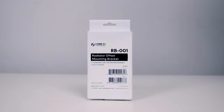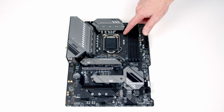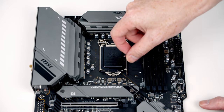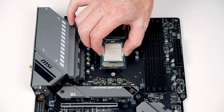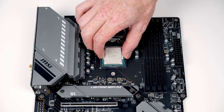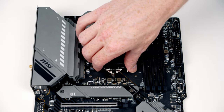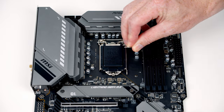We're now ready to start working on the motherboard — we'll install our CPU, the cooler backplate, M.2 SSD, and RAM before putting the motherboard into the case. Push the lever down, pull it away, and lift it backwards to expose the CPU socket. Holding the CPU by either side to avoid touching the gold contacts, you'll notice notches on the socket. The text on the CPU is the right way round — lower it down, line it up with the notches and it should fall into place. Close this down making sure it goes under here, then close the lever down. The black cover will pop off — don't be alarmed.